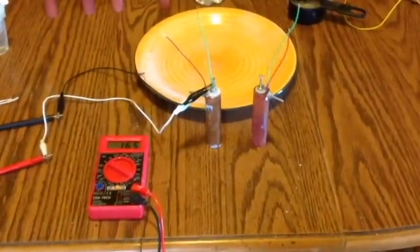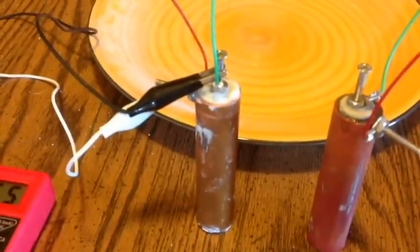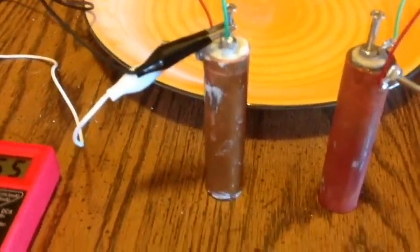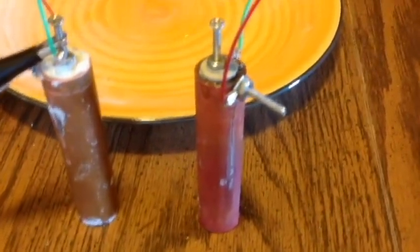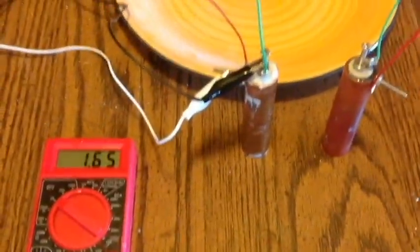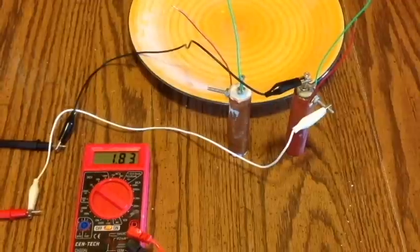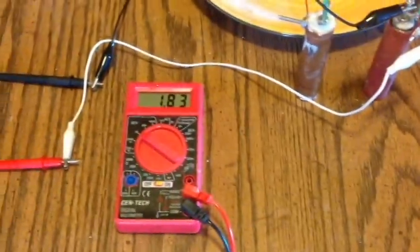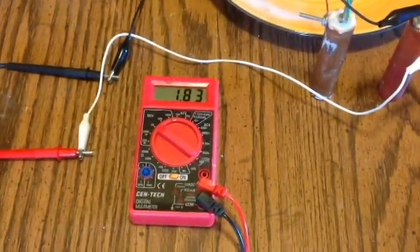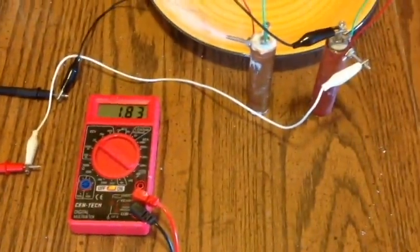Here are two cells for comparison. The first is strictly alum with no iron pyrite and unfired copper — standing voltage 1.65V. The second has fired copper and the iron pyrite mix — voltage is higher at 1.83V. Next I'll do a short circuit current test.